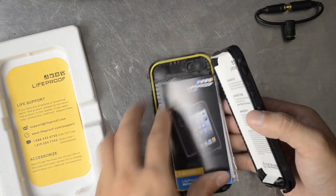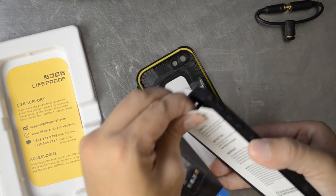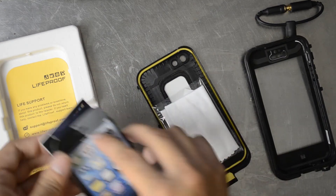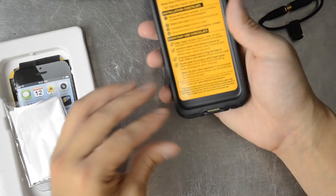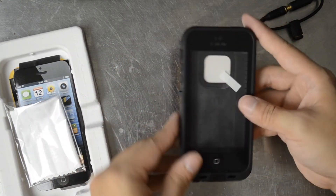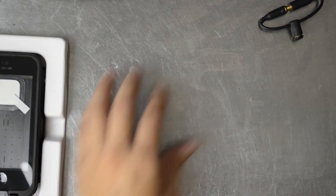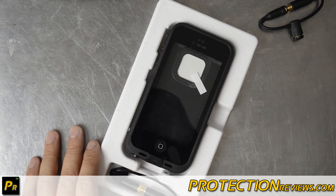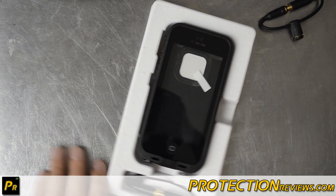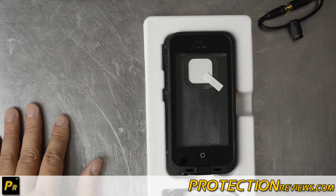Here's the second fake case I have. Again, the bottom corners are just a little hard to match up. For more information on this and more, please visit my site ProtectionReviews.com. Like this video and subscribe to my YouTube channel — it's only through viewers like you that I'm able to purchase these items and do video reviews. Thanks a lot.